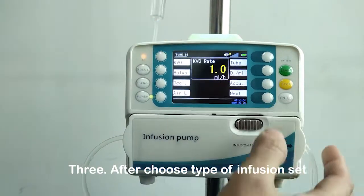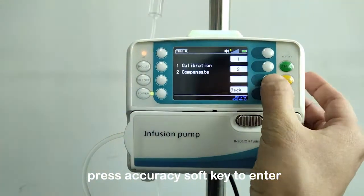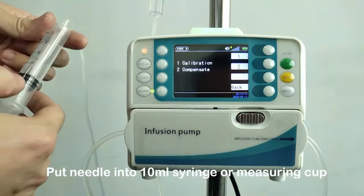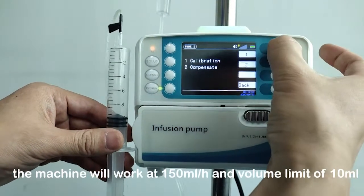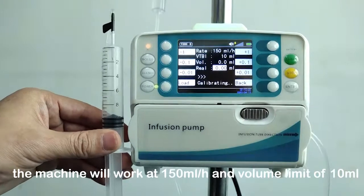After choosing the type of infusion set, press the accuracy soft key to enter the accuracy calibration interface. Put the needle into a 10 milliliter syringe or measuring cup. Press the start key. The machine will work at 150 milliliters per hour with a volume limit of 10 milliliters.